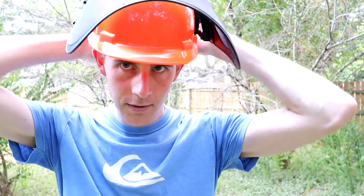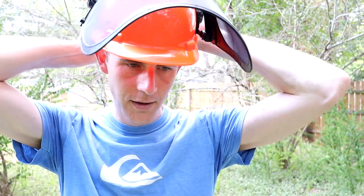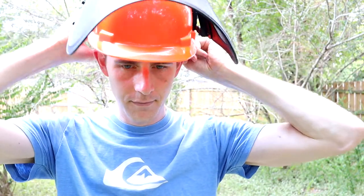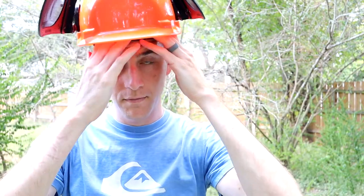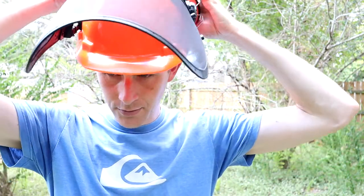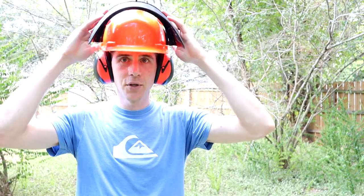So we have — let me tighten the visor and lower the earmuffs. Of course it's going to sound really weird to talk with these on, but you guys can't tell. Take a step back, put the visor down. So this is fully assembled.